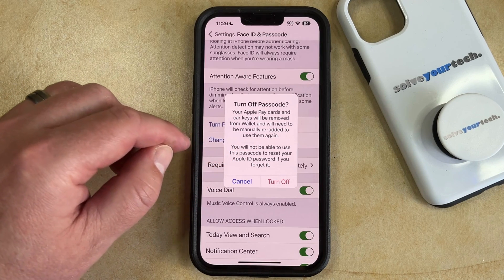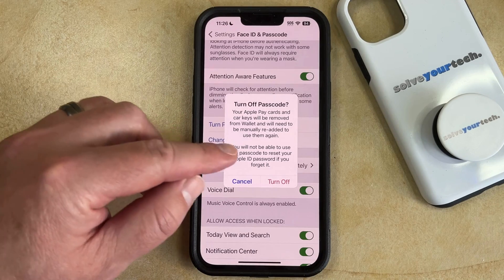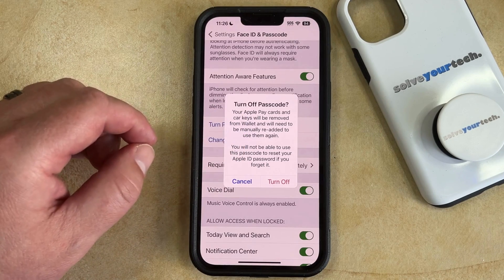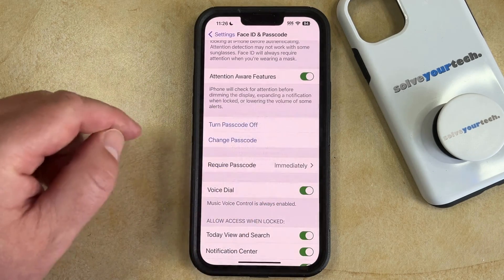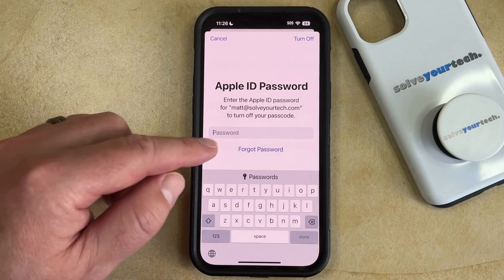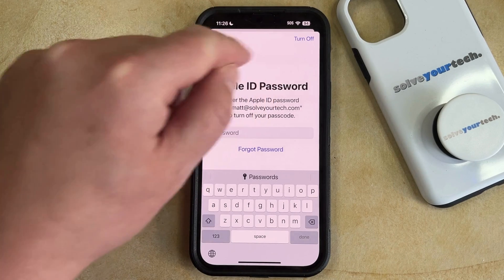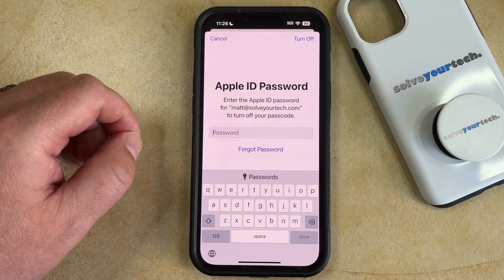You'll also not be able to use this passcode to reset your Apple ID password if you forget it. So once you read that and you're okay with it, you can tap the Turn Off button, which will turn off the passcode. At that point you'll need to enter your Apple ID password to confirm this, and then tap the Turn Off button at the top right when you're finished.